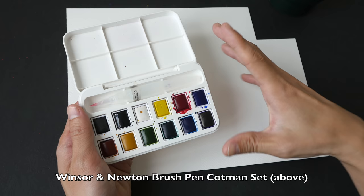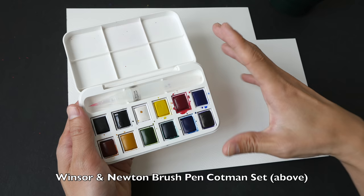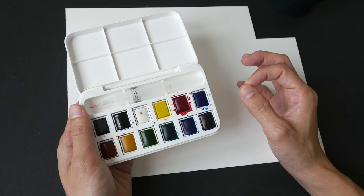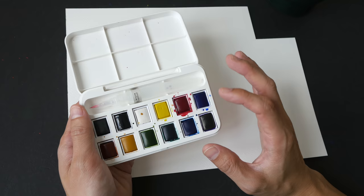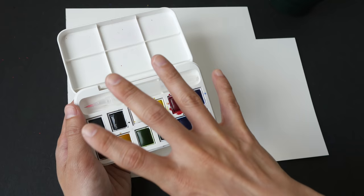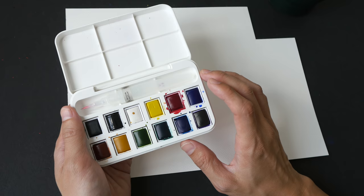Student grade paint have their purpose. They help beginners get into watercolor and learn about basic watercolor characteristics and painting techniques. But after you have used them for a while you may discover there are limitations. For example, sometimes it's difficult to mix vibrant colors, or you have to use a lot of paint and you use up the colors pretty quickly. That's because some of these colors have more filler compared to pigment.